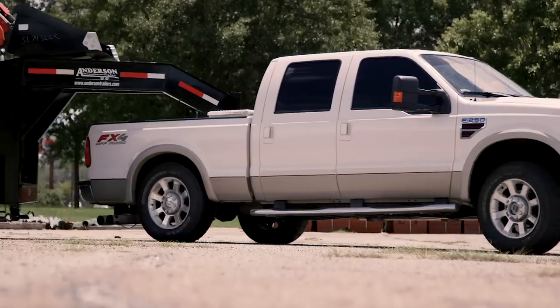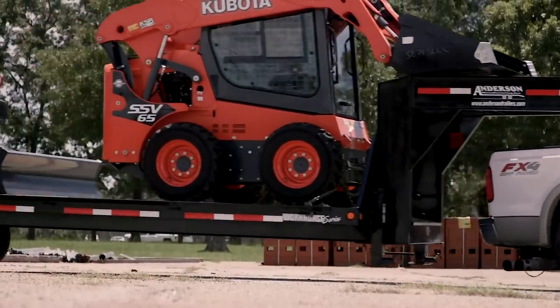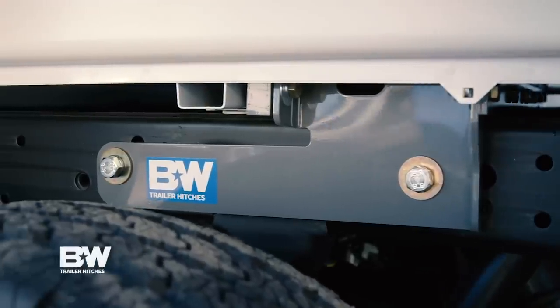The really cool thing about a gooseneck is you can tow enormous amounts of weight because it puts all the weight right on the axle. It's called a gooseneck because it comes up and turns and goes into the bed like a goose's neck, so the trailer sits on the ball. There's a variety of options when it comes to pulling a gooseneck, but in my opinion, B&W stands above the rest.